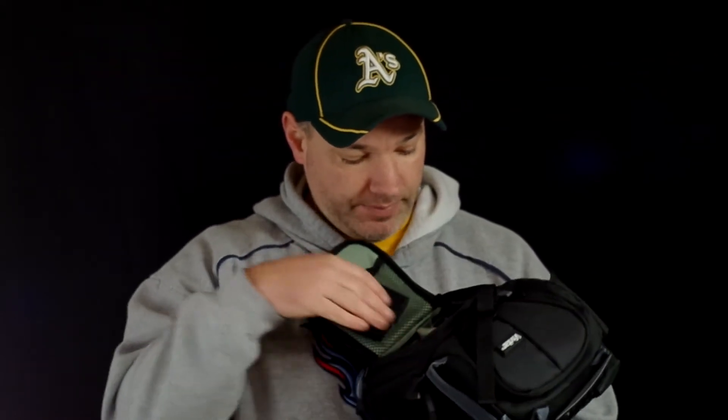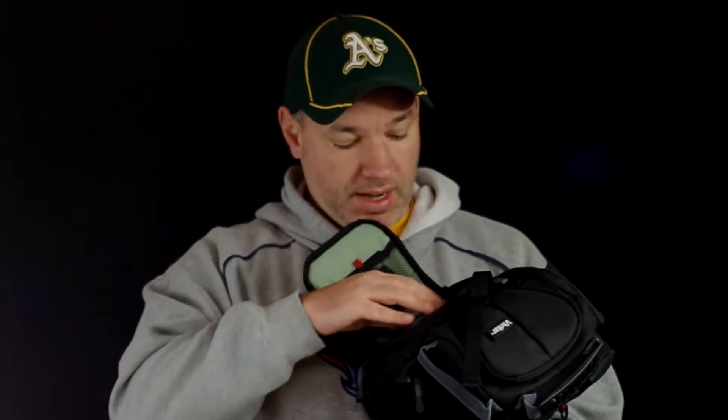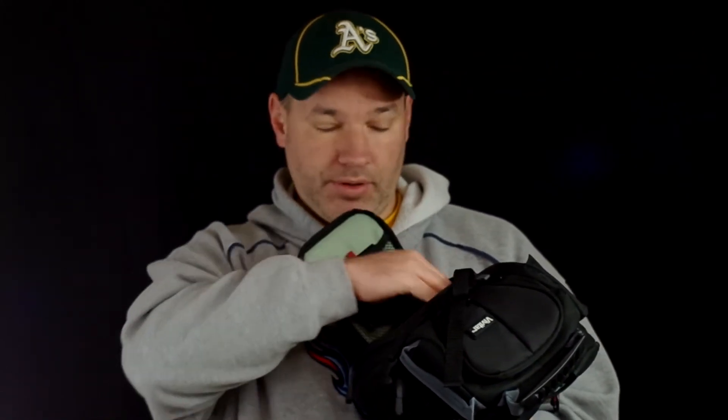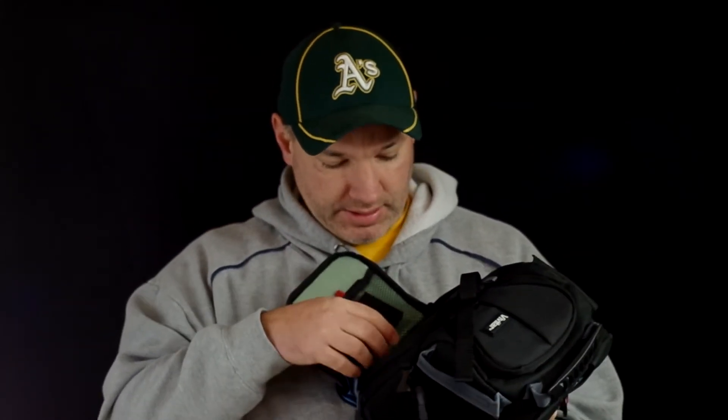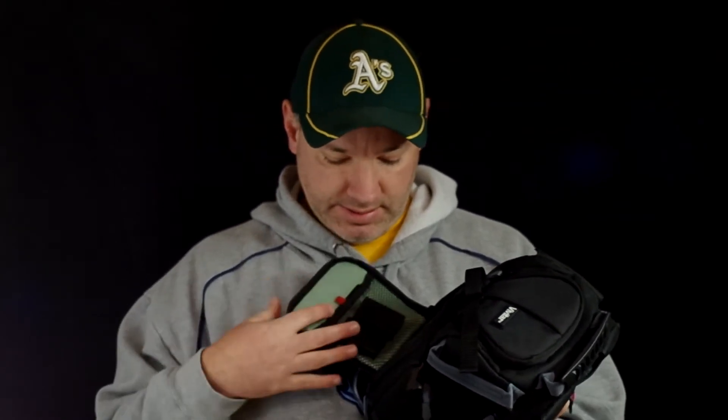It's got all the foam inserts so you can configure them how you need. Inside, it's big enough to fit your camera body and two small lenses. Like I said, I usually carry my camera body with me so it's not in the bag — I put in a telephoto like a 70-300, and right now I've got a little 50mm prime and a fisheye lens.